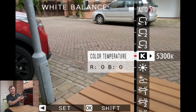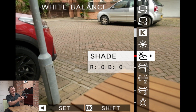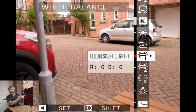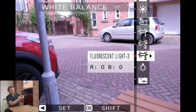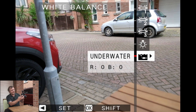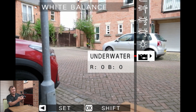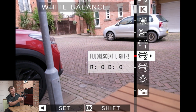You've then got presets: daylight, shade, fluorescent lights — so if you're shooting under fluorescent lights and different types of fluorescent light — then you've got incandescent light, so normal light with a filament bulb. They also do an underwater one, so if you're shooting under an underwater housing you can get the correct white balance.